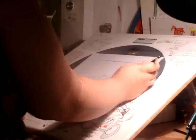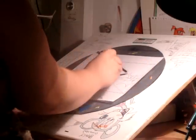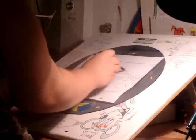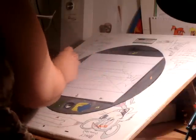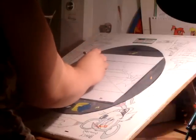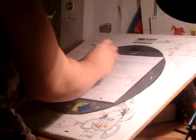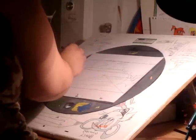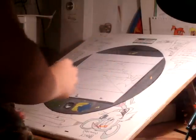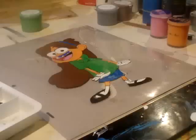Thank you. Hi, I'm Michael LaGabba to help you in the camera, and I'm going to do a review on my cel painting of Mabel Pines.